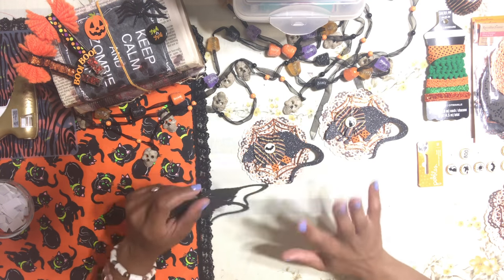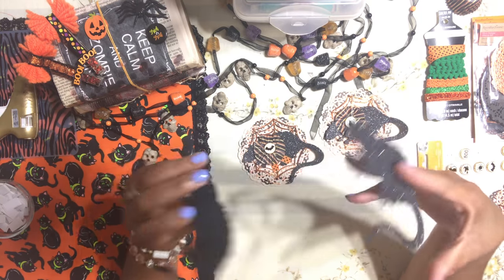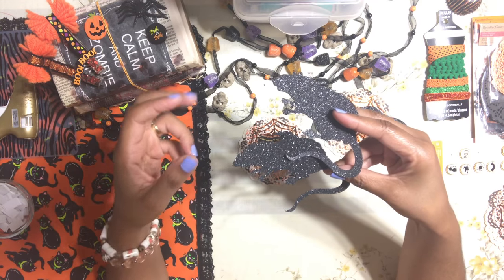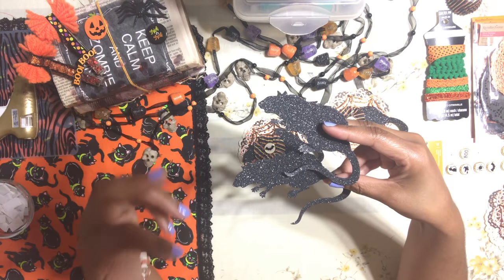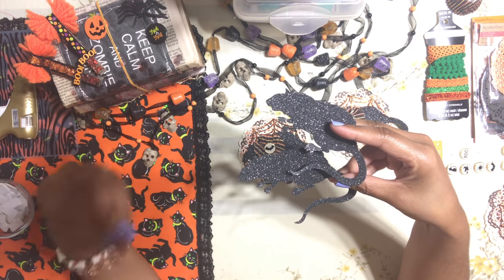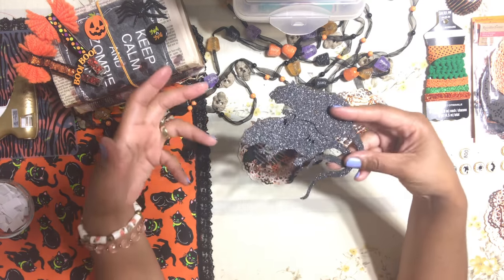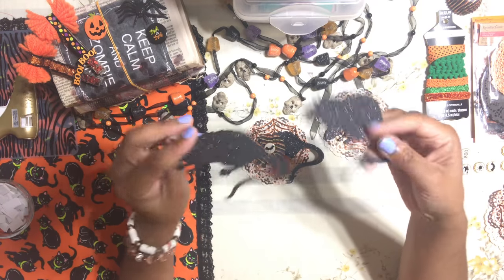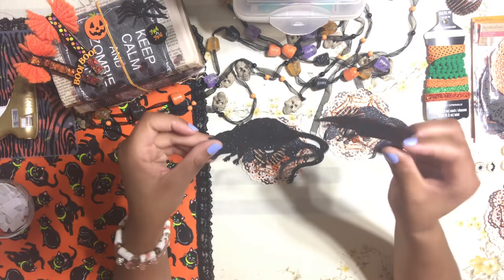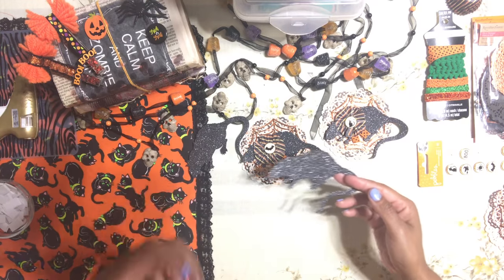If you don't have rats, you can use pumpkins, spiders, or whatever you have. If you really want to use a rat image, you can Google a rat shape, find one you like, print it out, and fuzzy cut it on black paper or black glitter paper. Don't go crazy trying to find something — you can basically make this on your own. You can even use stickers if you want.